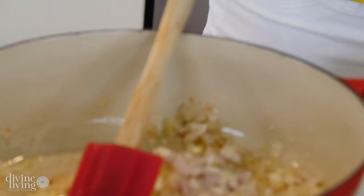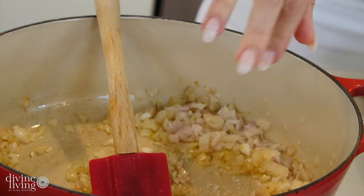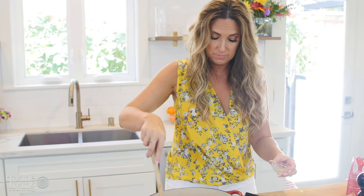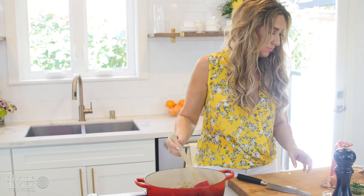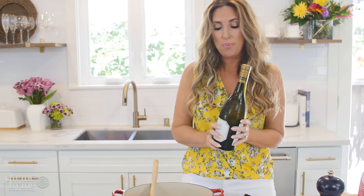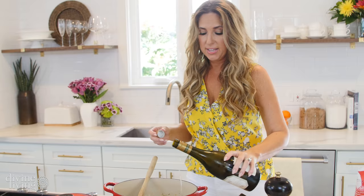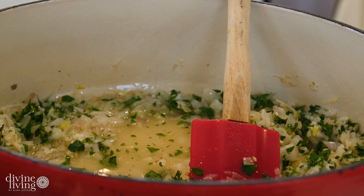I'm going to add the shallots to the olive oil and butter. We'll add a little salt and some fresh cracked pepper. Now we've got three cloves of garlic — we're going to add that in to our mixture. We've got about a tablespoon of thyme, three tablespoons of parsley, and then we're going to add about a cup of some dry cooking wine. I'm going with chardonnay, but you can do what you want, to give it that nice base. Stir it all together — you can really smell the flavors marinating.